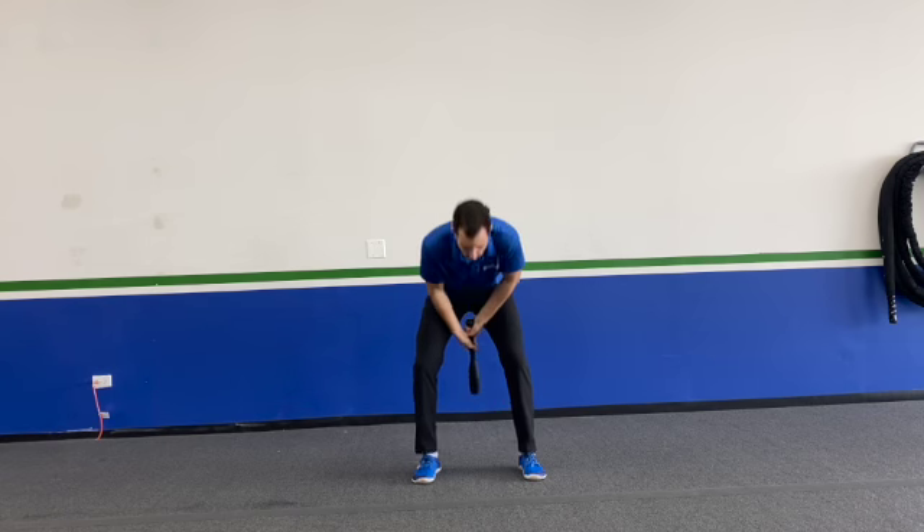So let's go ahead and break this movement down. You're going to put two hands on the club and it's going to start up on the shoulder. From here, you're going to take that club and swing it between the legs like you would a kettlebell swing — or if you've seen our club swing video, check that out.